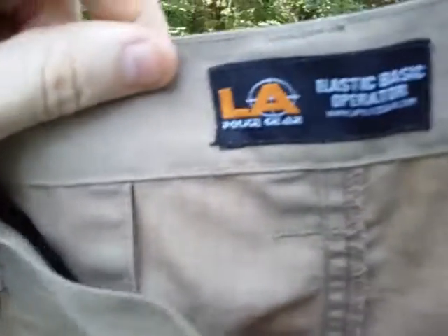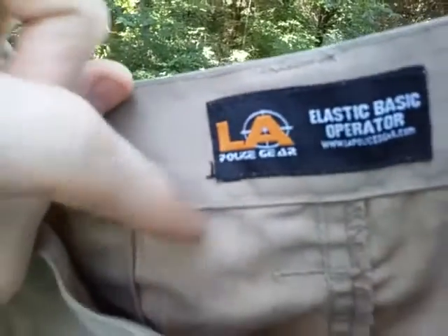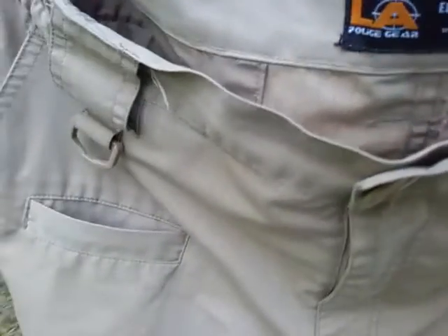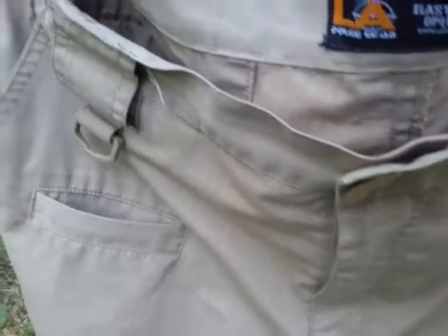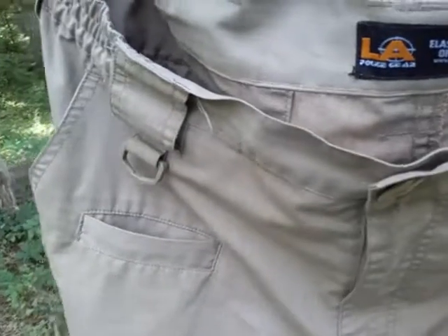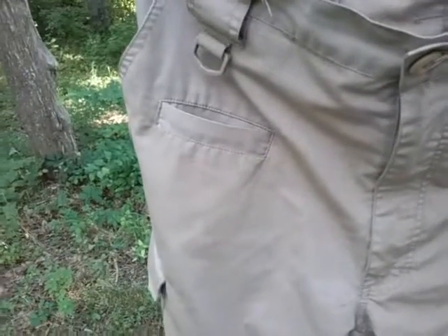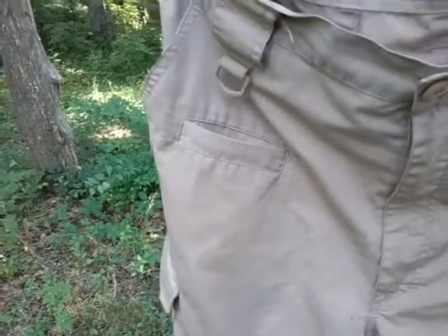This is the tag — right here was the size and the materials info, but it actually just shredded off after a few years. I do believe it was a polyester and cotton blend, with a little bit more polyester than cotton, which I like. In fact, I don't even mind 100% polyester anymore. I'm kind of getting to the point where I'm not so big on all cotton, unless it's for bandanas and such.